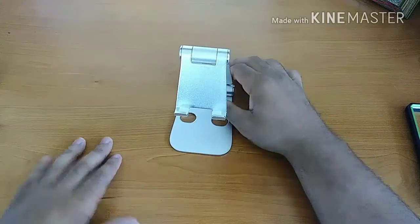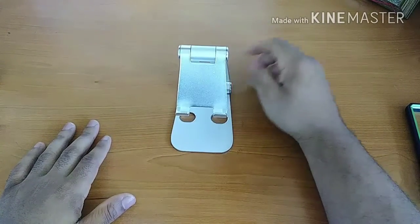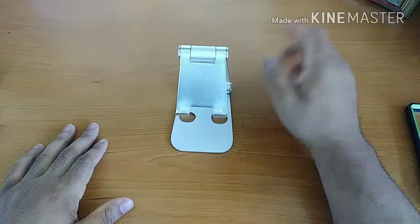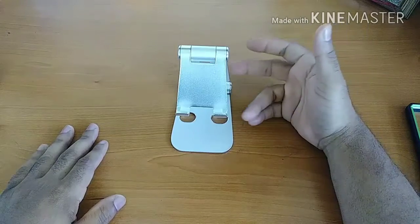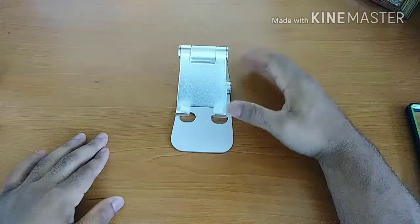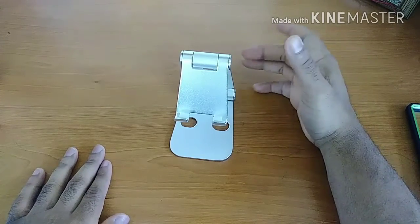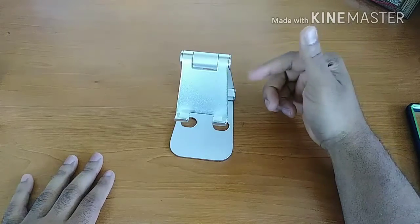How's everybody doing today? Back again with another video for you guys and gals. Today I have my full review of the Merry Nine universal stand. Pretty much how my process goes: I pick up a product, shoot my unboxing and first impressions, start my full review process, and once I feel like I've got a handle on everything, it's full review time. So without further ado, let's jump in.